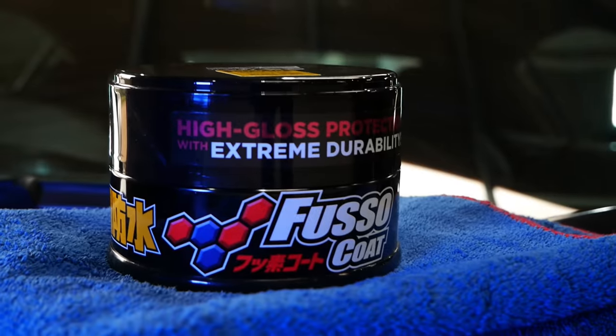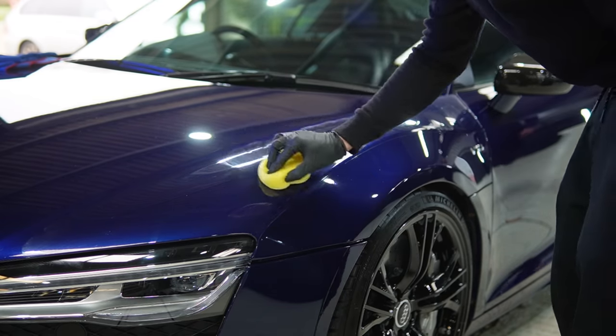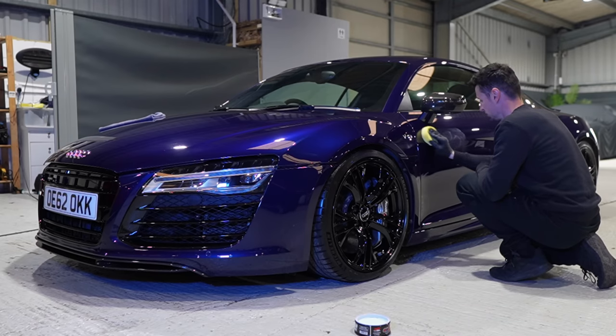Make sure you do not apply too much — it only needs to be nice and thin. You want to be able to easily take it off; if you clog up the pad and the paintwork, when you go to remove it you'll just be spreading it around and it'll take much longer. Keep it light, keep it simple. The best way to work this wax is not to do the whole car at once — do a few sections at a time. For example, split the bonnet into four and work on each corner, leaving the wax on for about five to eight minutes depending on temperature, using crisscross motions.